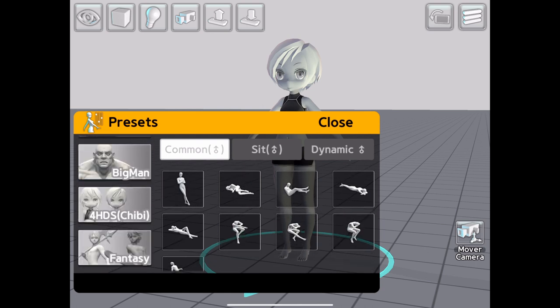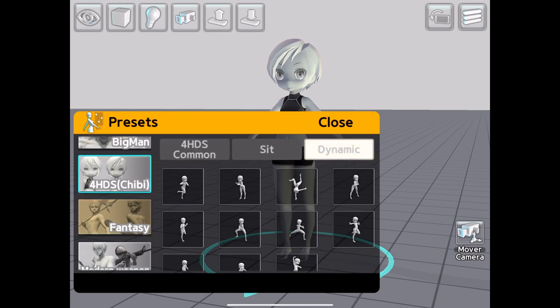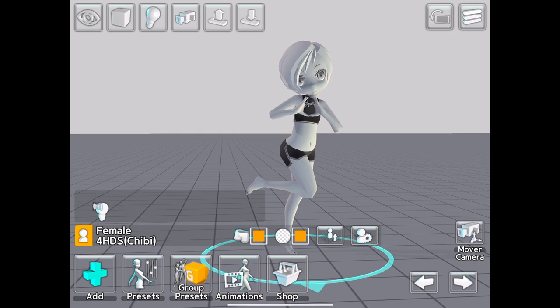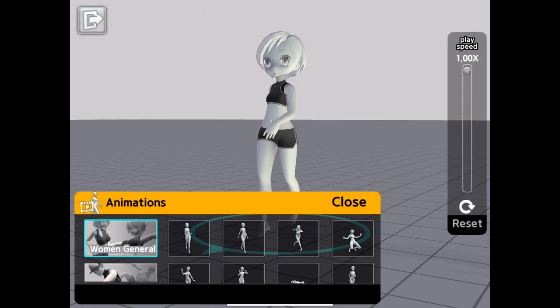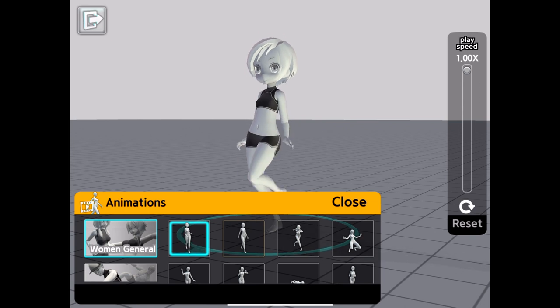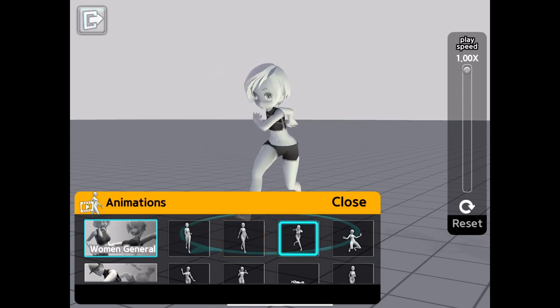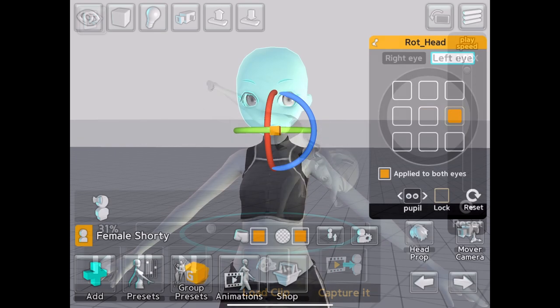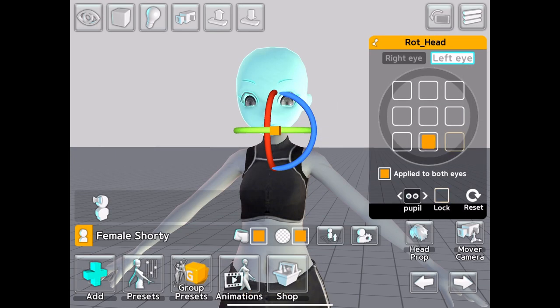If you're not 100% sure about the pose you want, there are two options available. First is the presets, which is a large library of both casual and action poses — not all of the poses fit perfectly for each model, so there may still be some additional adjustments required. The other option is the animation presets, which allows you to cycle through some animated clips to find the desired pose. There's not a huge library of animation here, but it's a useful option nonetheless.